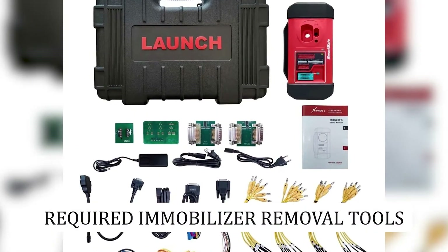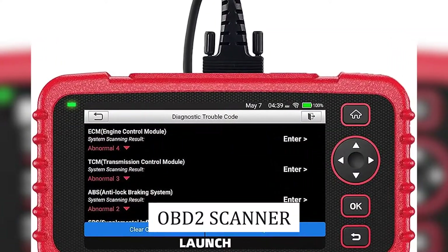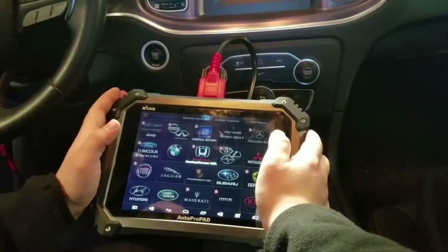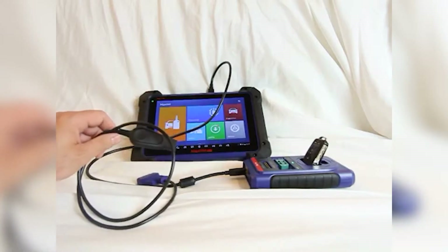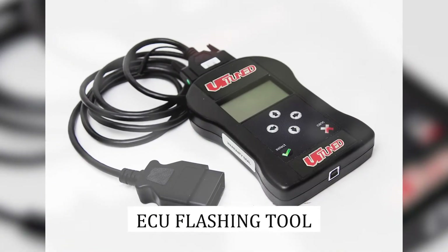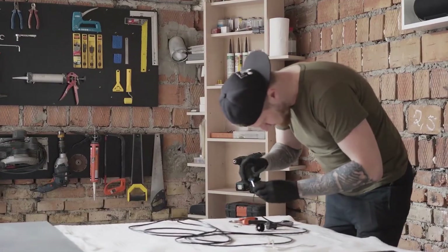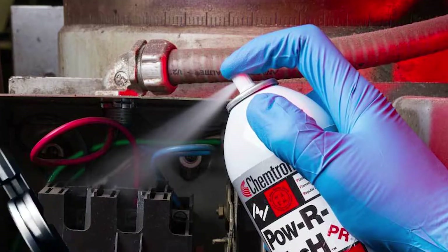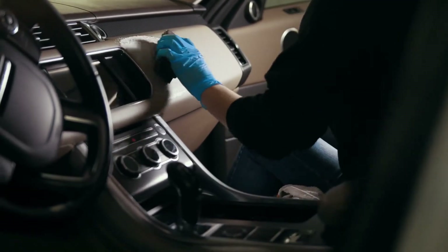Required immobilizer removal tools. Here's what you'll need: 1. OBD2 Scanner — consider this as a translator helping you decode what your car is trying to say with all the code display. 2. Transponder Key Programmer — the magical wand that lets you reprogram the immobilizer. 3. ECU Flashing Tool — you'll need this for a new ECU. 4. Screwdrivers — the trusty sidekick for all DIY enthusiasts; you'll need these to get into the nooks and crannies. 5. Electrical Cleaner — to help your car's electronics, keeping all those contacts shiny and clean.